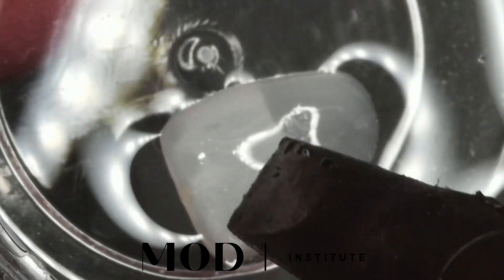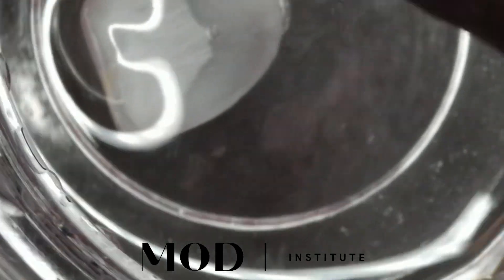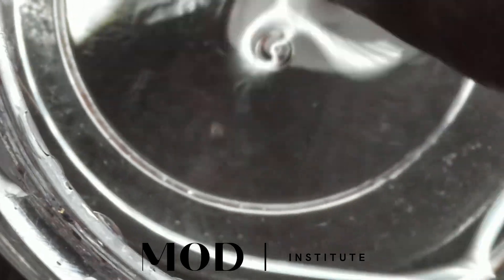Then you're going to go ahead and polymerize that — curing it. Now I'm going to throw that in a little tub of glycerin. Once it's initially tack cured, pop it in a little bowl of glycerin and pop it in — in this particular case — the nano cure. Once that's out, it's going to be pretty much done, with the optional ability to further hand polish.